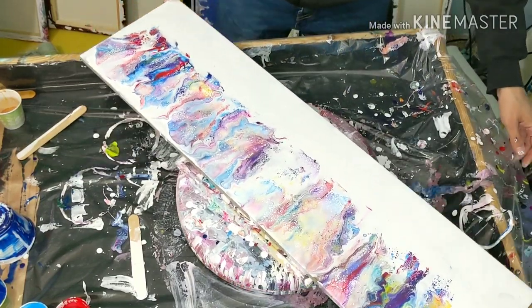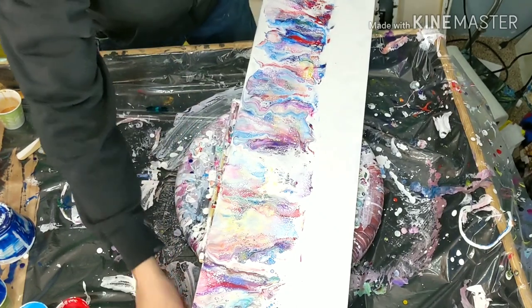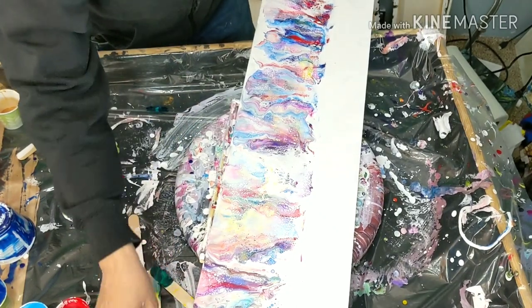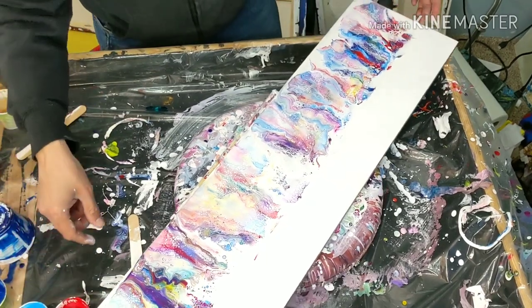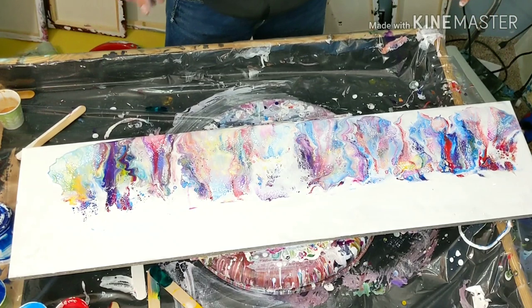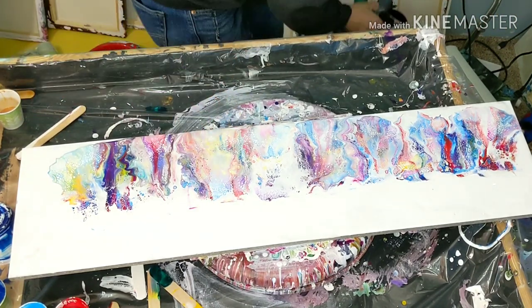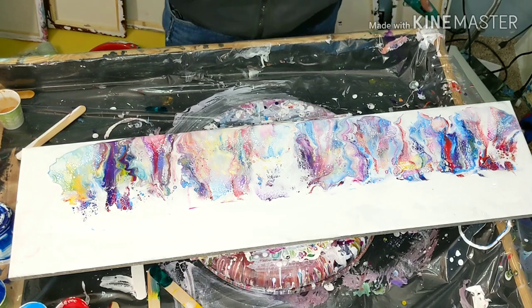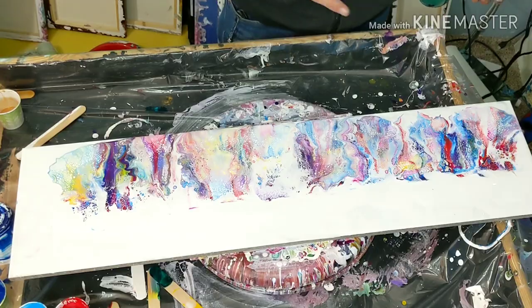Uh oh. Calm down, calm down. See how it reaches over past everything? Let me remove some of these sticks and get them out of the way. There we go — and it goes over the cups. Alright ladies and gentlemen, we are able to do it facing away from me. Setting on high, temperature on cool, and here we go — in three, two, one.